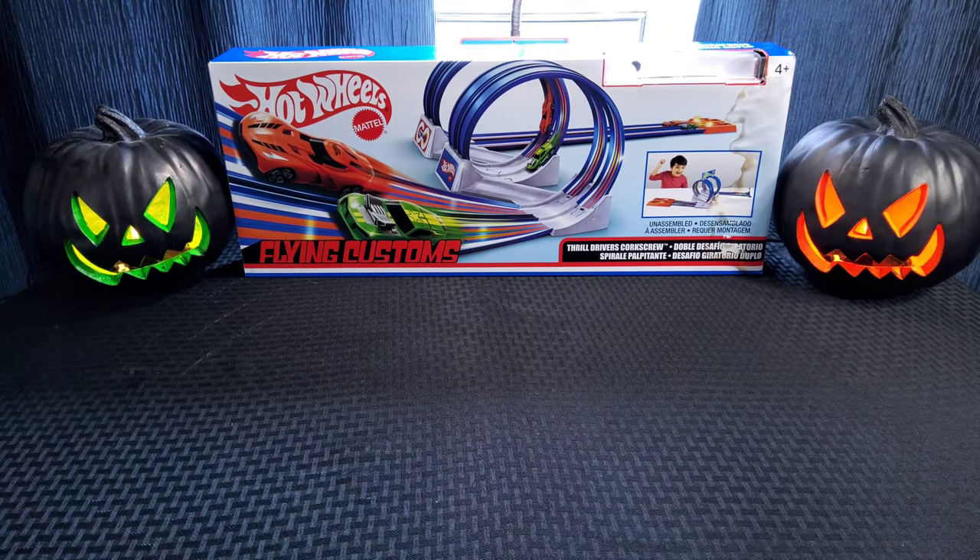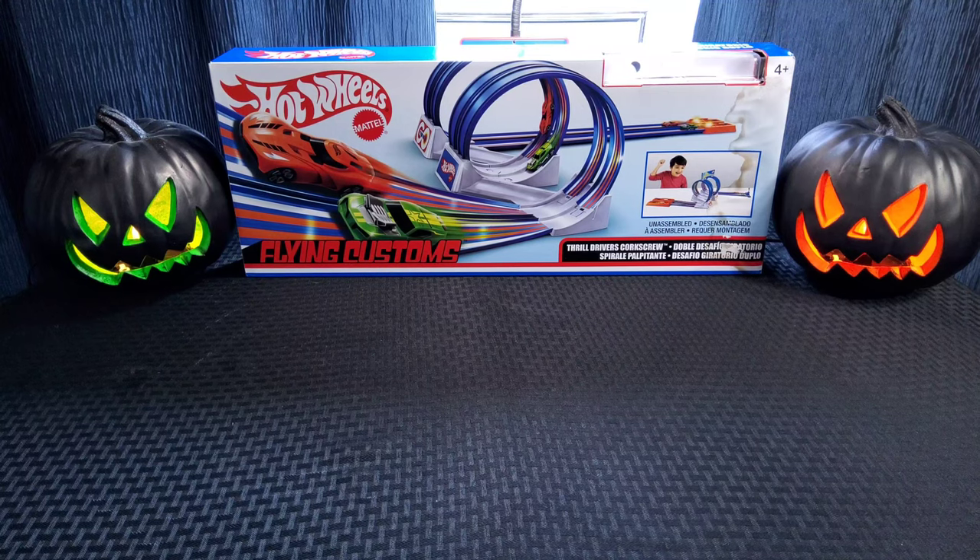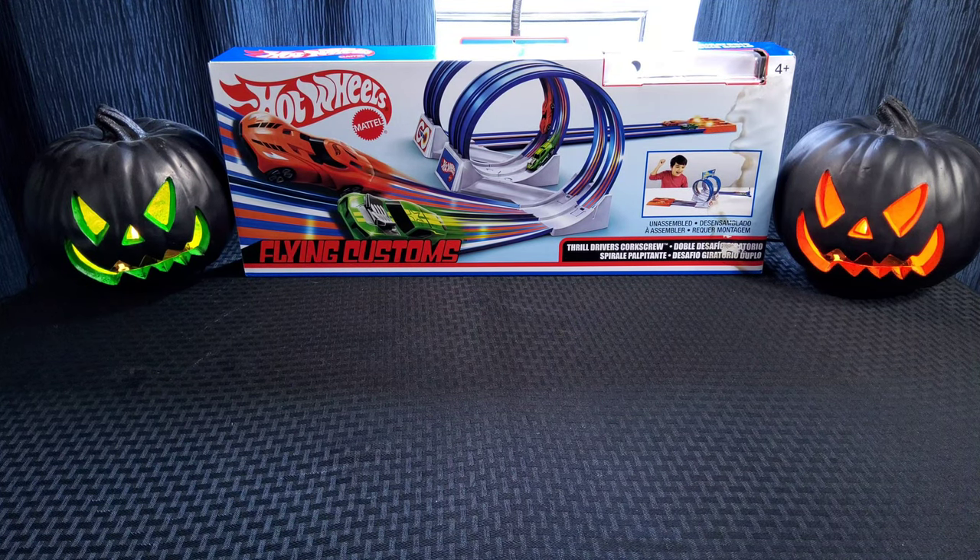There you have it — my review of the Hot Wheels Flying Customs Thrill Drivers Corkscrew. It's a really fun set — I enjoyed it. The only gripe I have is that the loop shifts a lot when the cars go through. But they made it through the majority of the time, so it's not too bad. These bases are heavier so they're not supposed to shift much, but I am doing it on a wood floor. On carpet it probably wouldn't have moved as much — that's just how toys are, not all of them are 100% perfect.